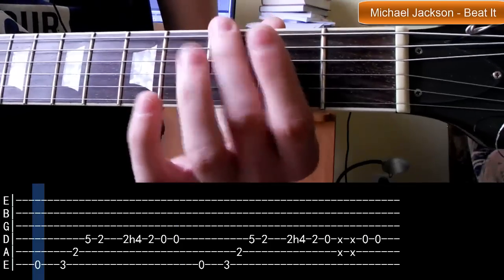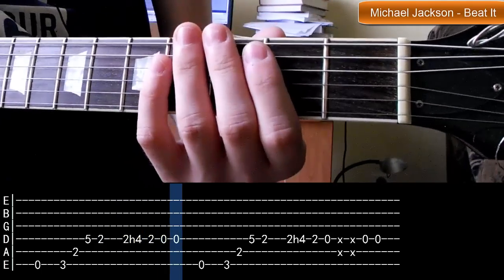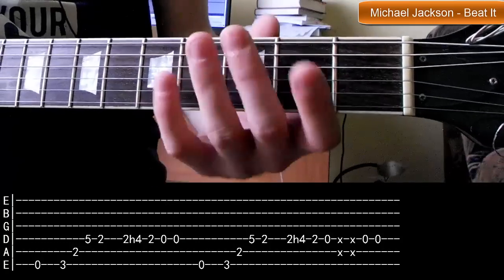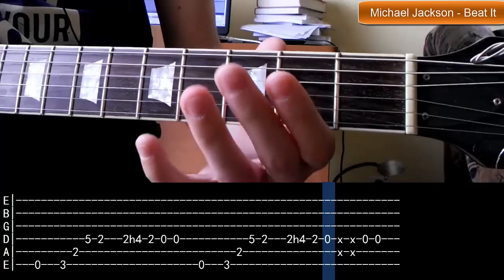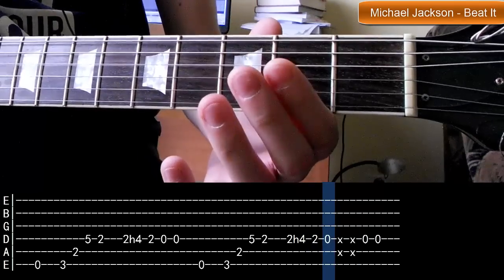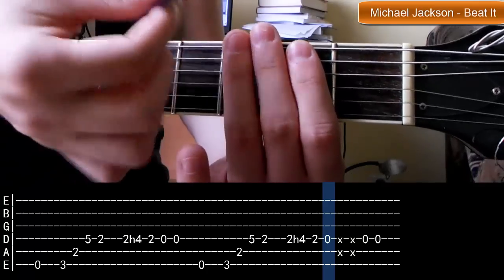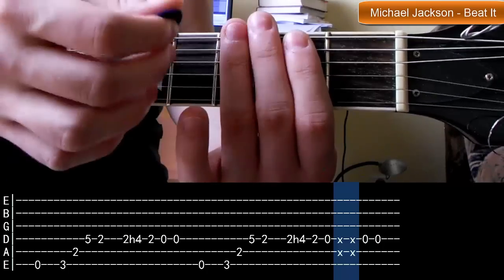Zagrajmy ją powoli. Teraz druga połowa - początek jest taki sam, a dalej jeszcze raz ten hammer on, pusta czwarta. I tutaj musimy przyłożyć palce - nieważne ile - ważne, żeby wytłumić górne struny, i naszą kostką zamiatamy dół-góra. Można dwa razy dół, dwa razy w górę, jak kto woli, ale mi najwygodniej jest dół-góra. Uważajcie, bo struny czasami mogą brzęczeć - gdzieniegdzie znajdują się flażolety.